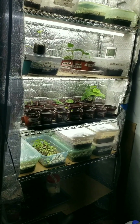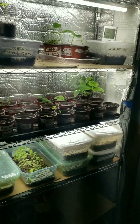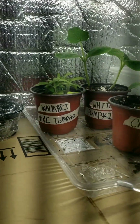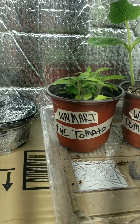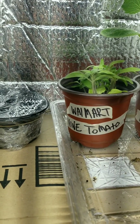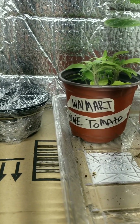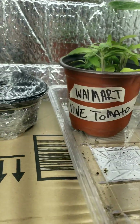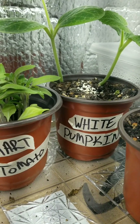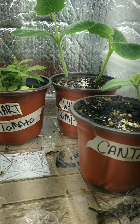Welcome back to the plant stand — we are heading into week three. Let's see what we've got going on here. The Walmart vining tomato — I call it that because, as I've said previously, we got the seeds out of a Walmart tomato. Now our white pumpkins are doing pretty good. I've moved some of these around and I'll show a better picture of why in a moment.